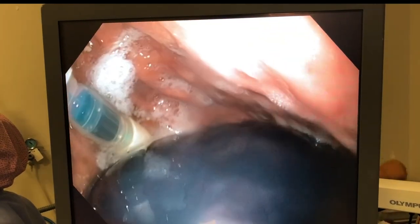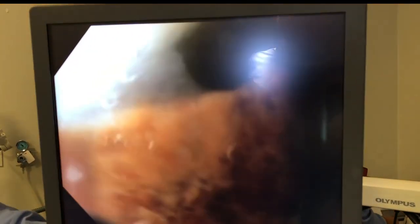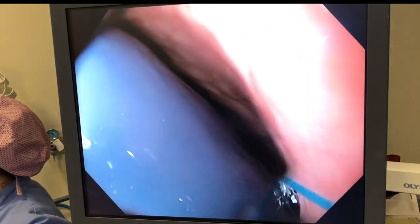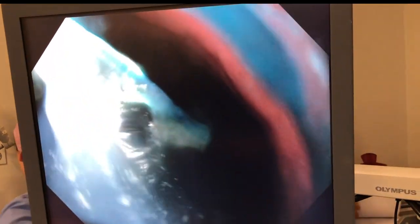Now we're going to try to find the very tip of this whitish cannula. The thread is located at the very end of this whitish tube. Now we're going to see it, and once we find the thread — which can now be seen a little bit on the right-hand side — we have to grasp it.